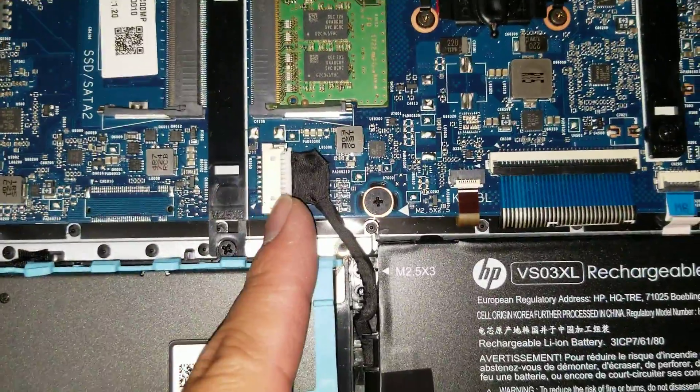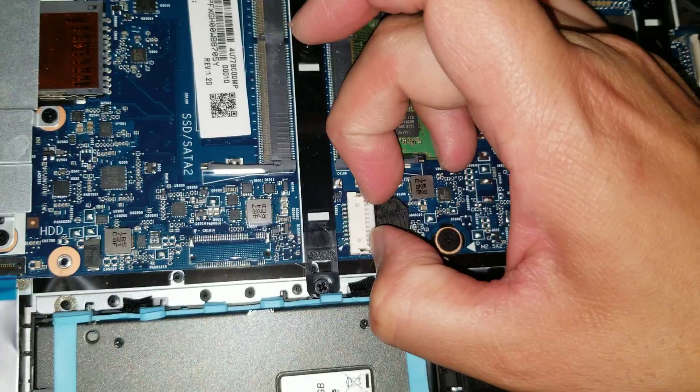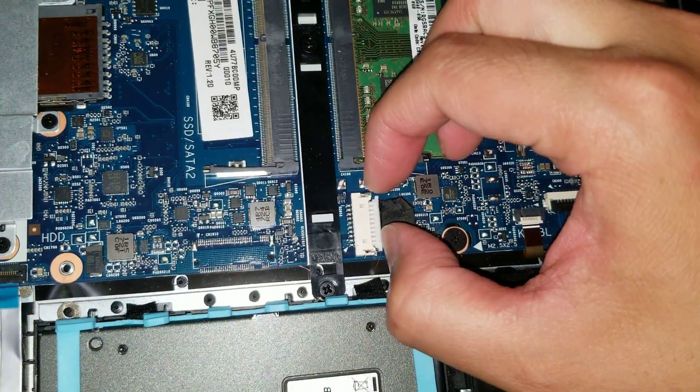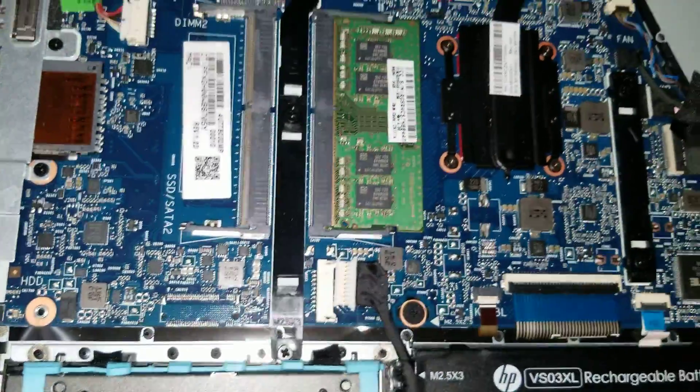I would recommend removing the battery cable first. To do that you just get your fingernails or some tools and then kind of wiggle it from the corners, and it'll just come out.